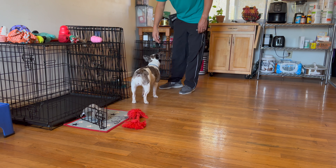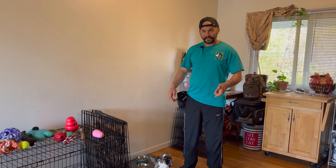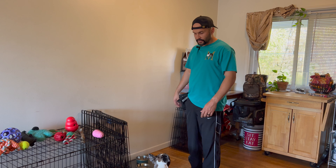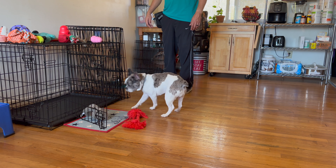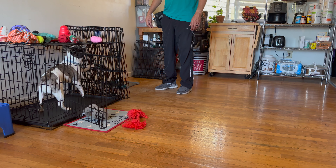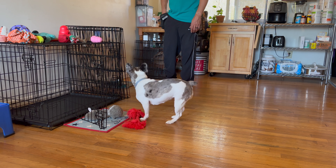You can try this with your dog using different things. You can try it with your keys — basically put your keys down, have your dog sniff it, and then you can add a cue later. We're going to see if she does it one more time because we want to end on a good success so your dog continues wanting to do it. Yes, she did it!